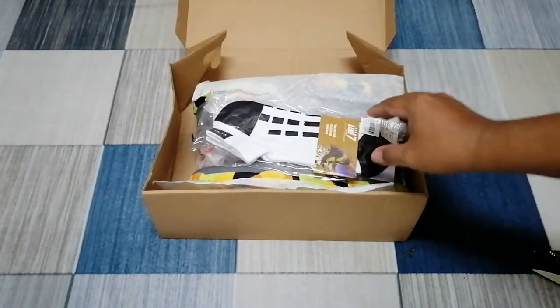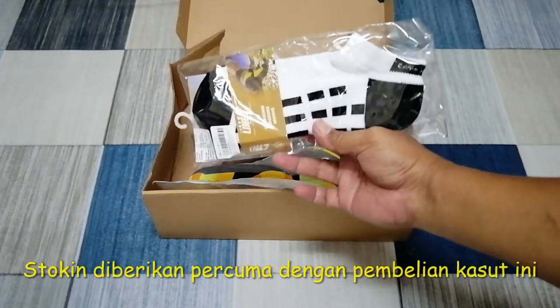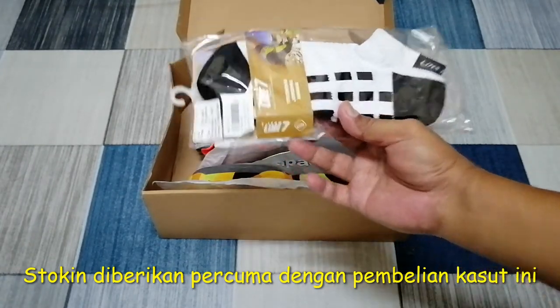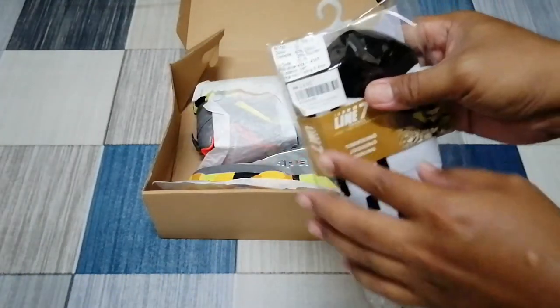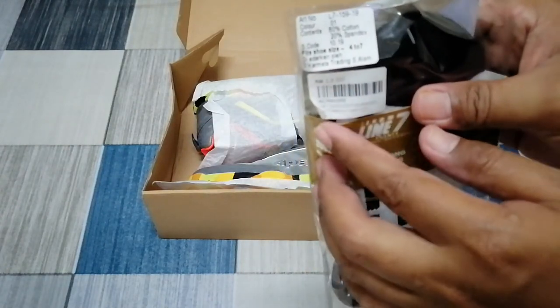Saya beli kasut lah dan kita nampak sini dia berikan stoken secara percuma. Yang kalau kita tengok sini, stoken ni bernilai RM13 lah.